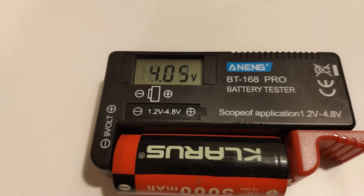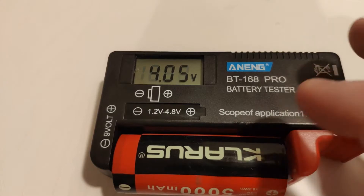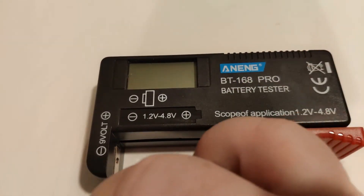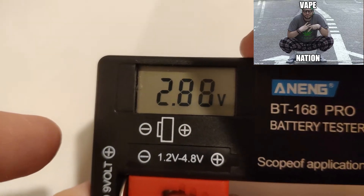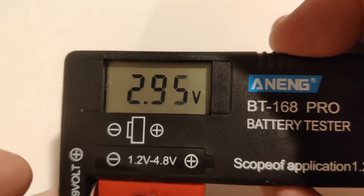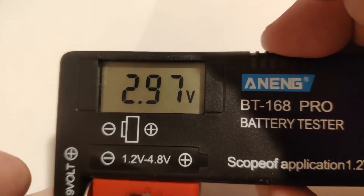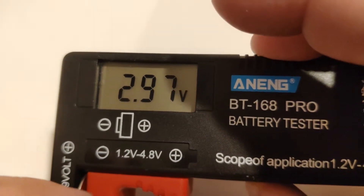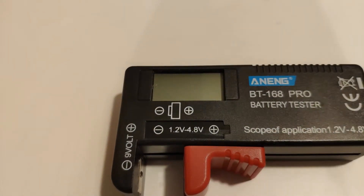A lot of people are probably going to ask: why do you need this if you've got a multimeter? Well, if you've got a multimeter, you probably don't need it. But the ease of use, the size and the compactness really helps. This would be a really good present to give to someone that you buy a torch for or a vape. We'll put a coin cell here — I'm not sure which way is up and down on coin cells. It's reading 2.94 volts. That should be a very new cell — I'm not sure if that's a good voltage or not, because this isn't a rechargeable, it's a primary lithium. Supposed to be about 3 volts.